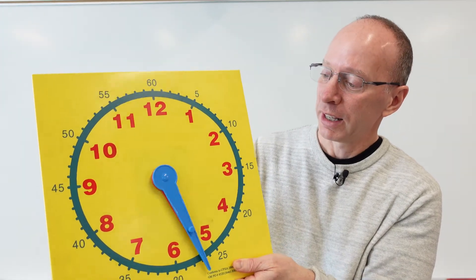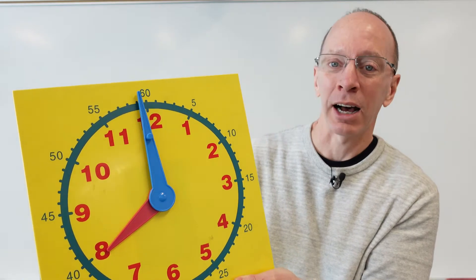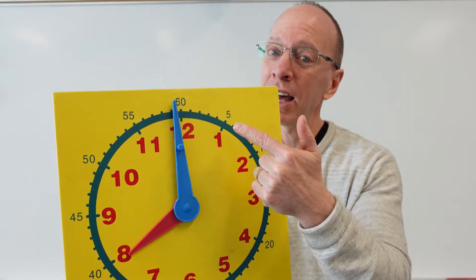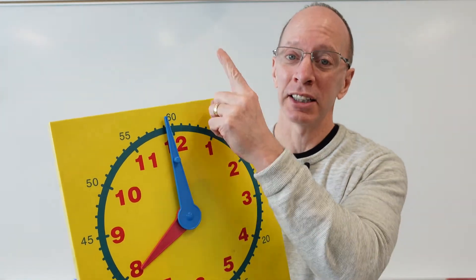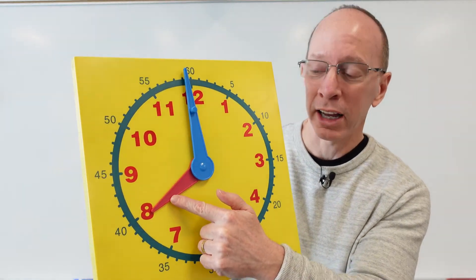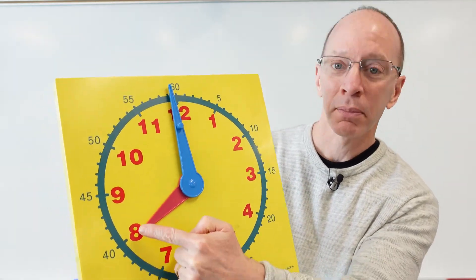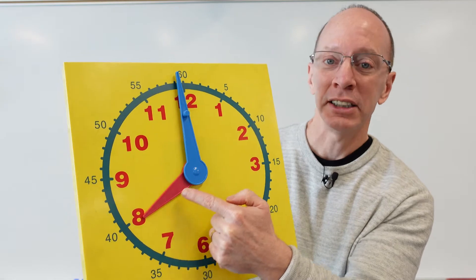I'm going to move the minute hand all the way to the top, so it's something o'clock. And what is the hour hand pointing to? We count: one, two, three, four, five, six, seven, eight — it's pointing to the eight. So it's eight o'clock.